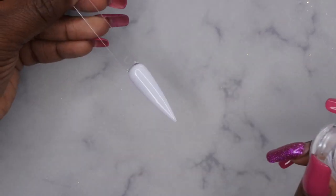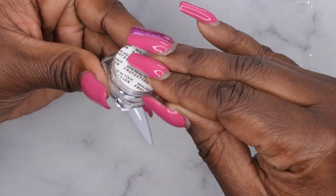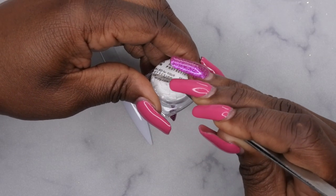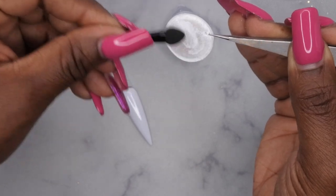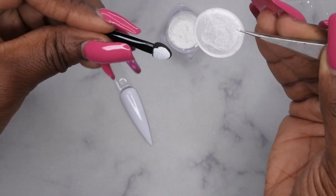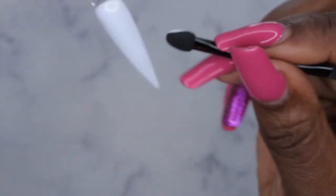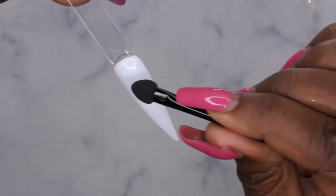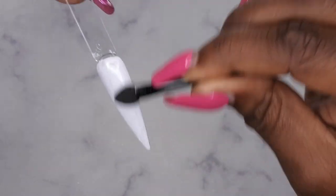Next I want to try out the chrome powder. I swatched white on a swatch stick and applied a no-wipe top coat. Now I'm going to test the chrome powder. I'll take some powder from the lid — this is plenty to do the nail. When doing chrome nails, a little does go a long way. I'm going to apply it to the nail with the sponge applicator — first dab the product all over the nail, then smooth it out.